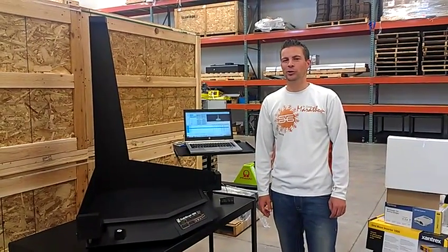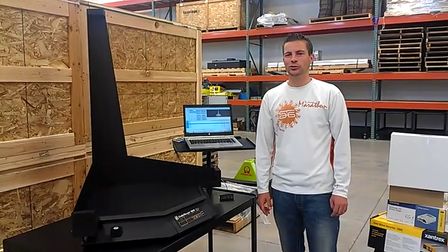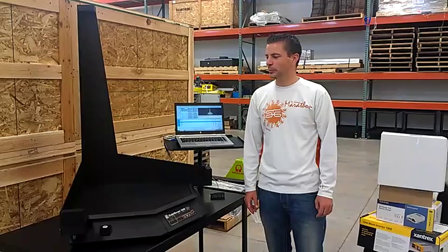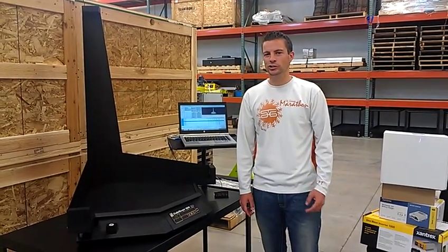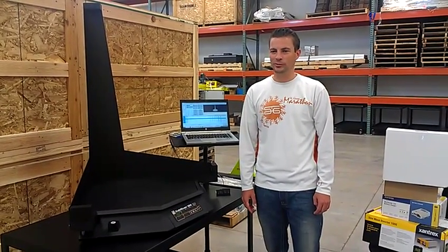My name is Justin and I'll be demonstrating the Cubiscan 100. This system is designed to measure cases in a typical warehousing and distribution application. It has the capacity to measure boxes up to 24 inches by 24 inches by 36 inches and up to 100 pounds.